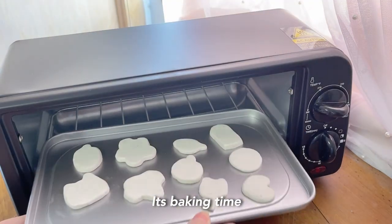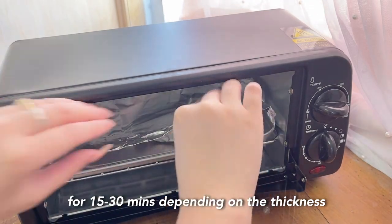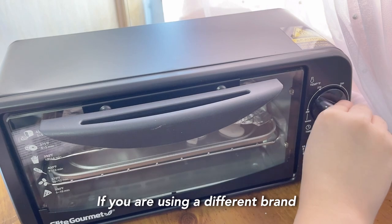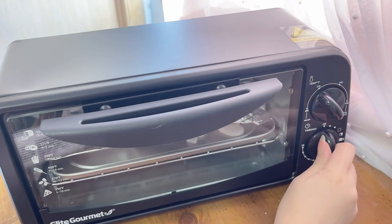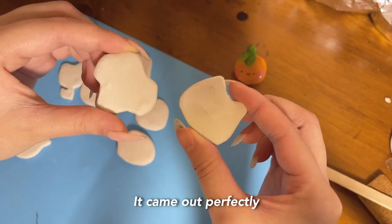It's baking time. For this brand, it's 275 degrees Fahrenheit for 15 to 30 minutes depending on the thickness. If you are using a different brand, make sure to look on the package for baking times. Let's hope I don't burn it this time. With my luck, it came out perfectly.